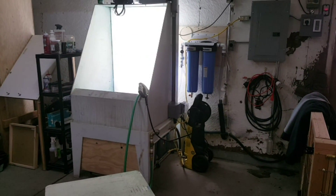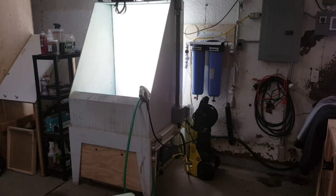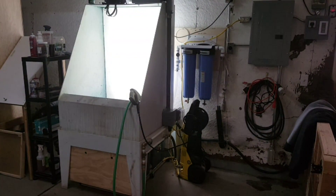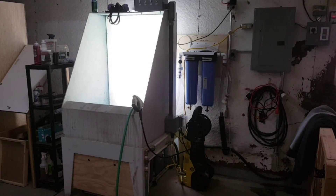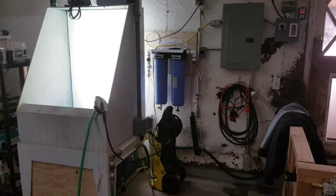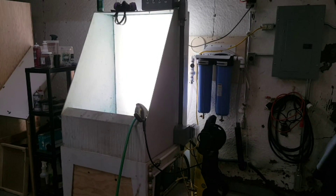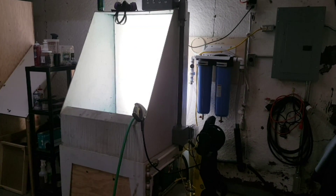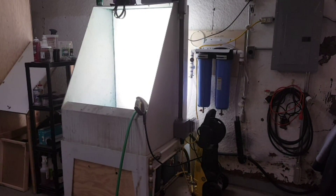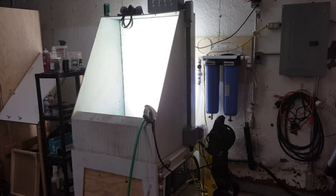I've seen a few posts about washout booth filters, so I'm doing a video on my washout booth setup and how I have everything done, so you can get some ideas and maybe save yourself some money. You can build a filter system for your washout booth quite a bit cheaper than what you can buy one for, especially those really expensive ones like $1,200, $1,500, $2,000. I don't know many shops that need something that expensive.